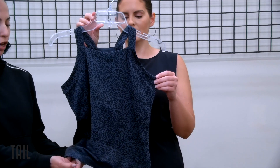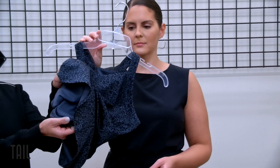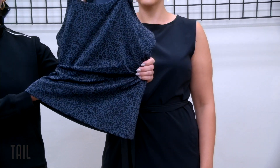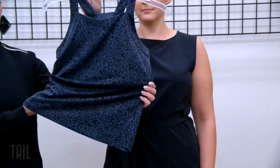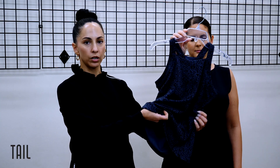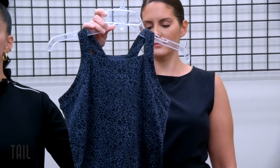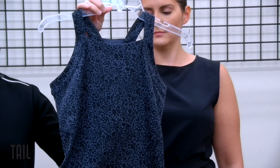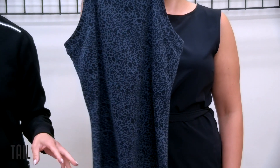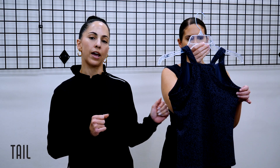The Soraya tank has a built-in shelf bra — a really great feature in this top which has light to medium support. The elastic at the bottom of the shelf bra is nice and stretchy so it's not uncomfortable and fits really nicely. We've done this in a solid and in an animal print. Something you're going to see in our core active group is a fashion neutral — it's actually an animal print, still neutral enough that you can wear it back to anything.